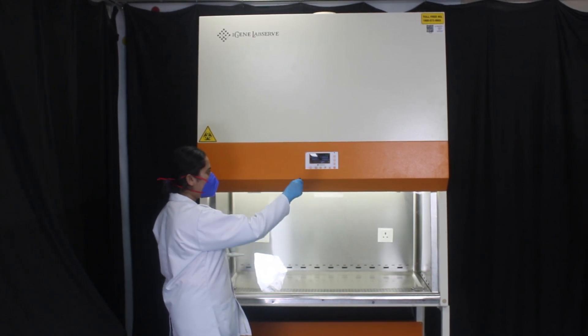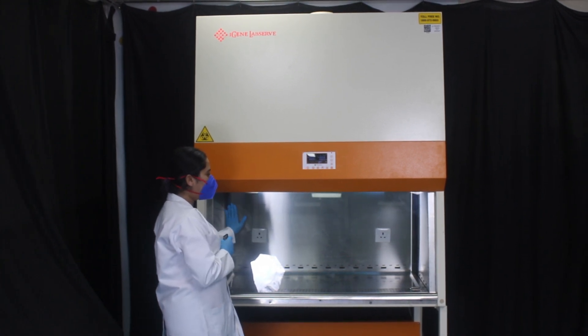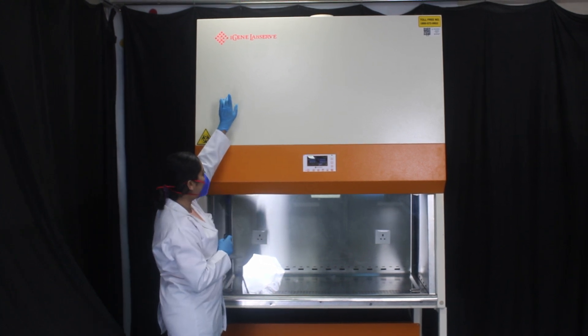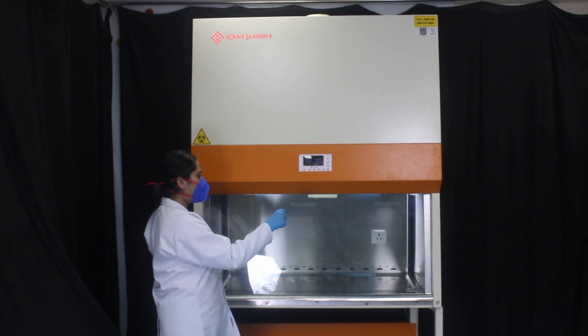To operate the UV, we press the UV button and the machine will turn on the UV light. The logo will turn red, signifying that UV operation is going on inside the cabinet.